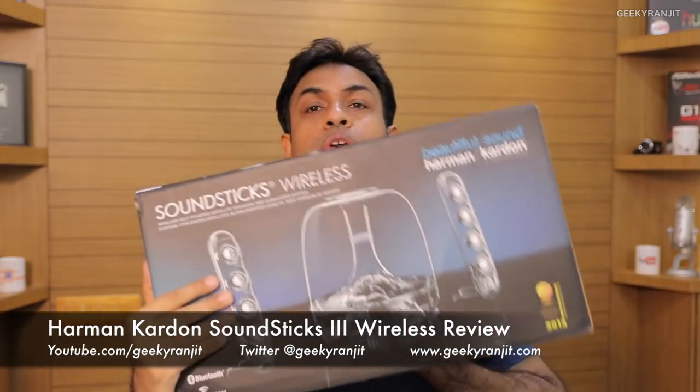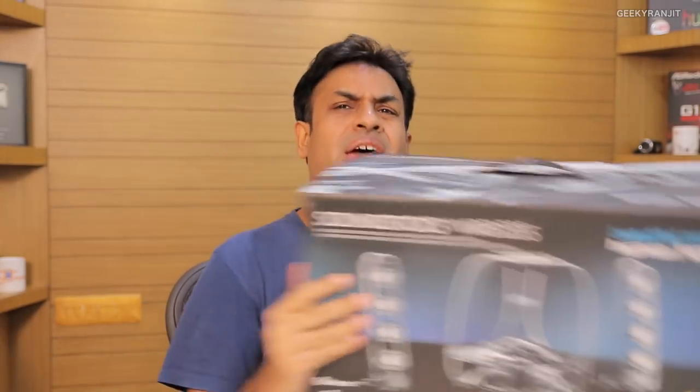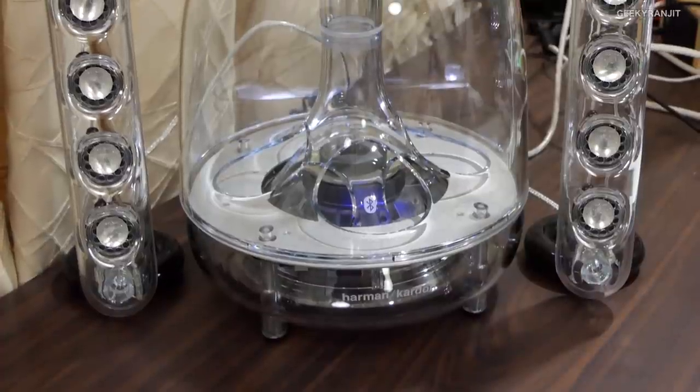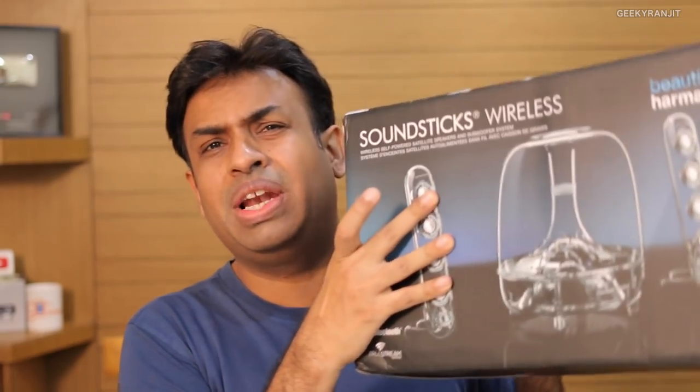Hi, this is Ranjit and in this video we'll be doing the review for the Harman Kardon Soundsticks 3, specifically the Wireless Edition. These are desktop speakers — 2.1 — meaning it comes with two satellite speakers and one subwoofer. It comes in two variants: the regular Harman Kardon Soundsticks and the wireless version, which adds Bluetooth connectivity. Apart from that, they are the same.